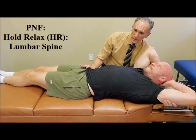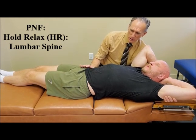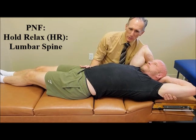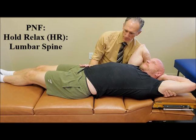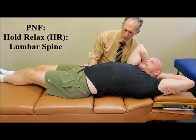Ask the patient to exhale and move the patient into a stretch. Ask the patient to let you know when they feel a mild, comfortable stretch in the left side of the lumbar spine. Okay, you feeling a stretch there? Yeah. Okay, all right.